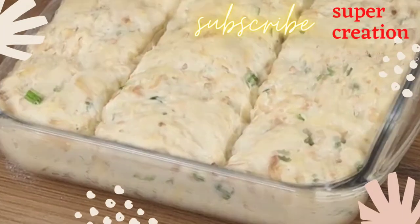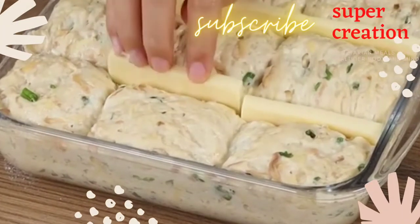You have never seen this recipe before! It's budget-friendly and easy to prepare!